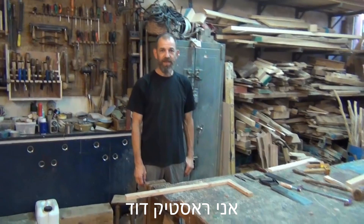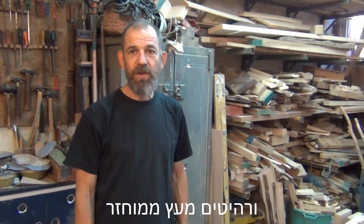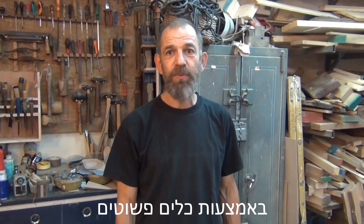Hi there, this is Rustic David. Welcome to my workshop. I make rustic furniture and recycled wood furniture and I'm going to show you how you can do it too using simple tools.